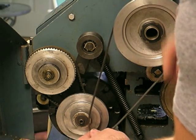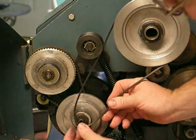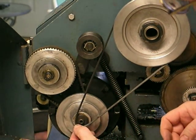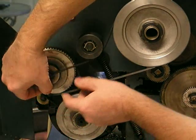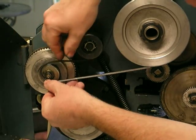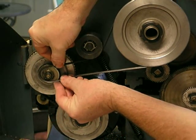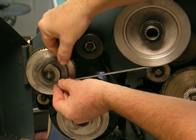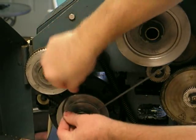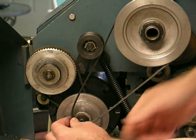This is AC1. You can see that the belt does not fit on AC1. You can see on BC1 also the belt doesn't fit. I've got the adjustment all the way loose. It doesn't fit on BC1, and it does not fit on AC1.